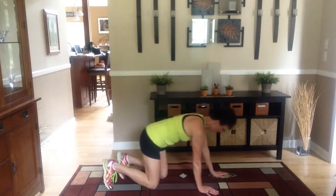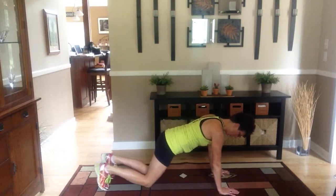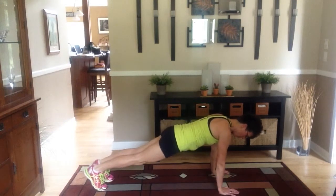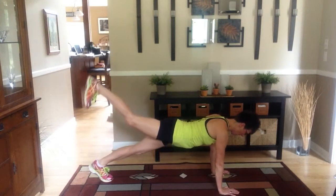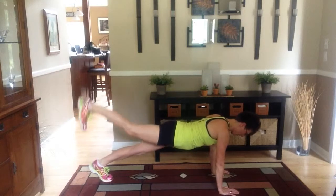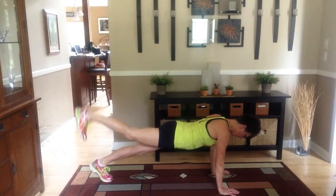We've got plank leg raises. I'm going to give you two versions. You can go into regular plank with hands under shoulders and we're going to do pulses. It's best if you flex your foot and pulse. Just keep that foot flexed and keep your buns as tight as you can. Keep your belly in tight.